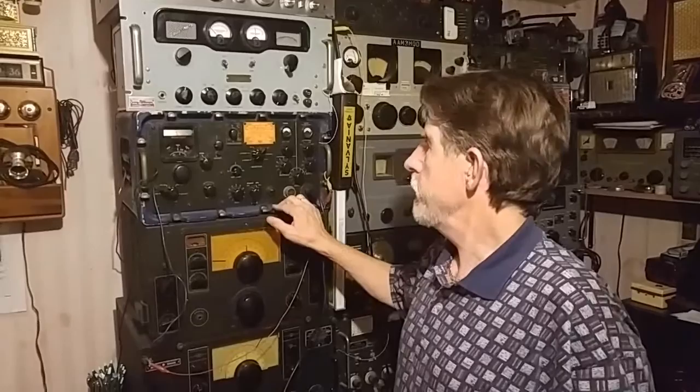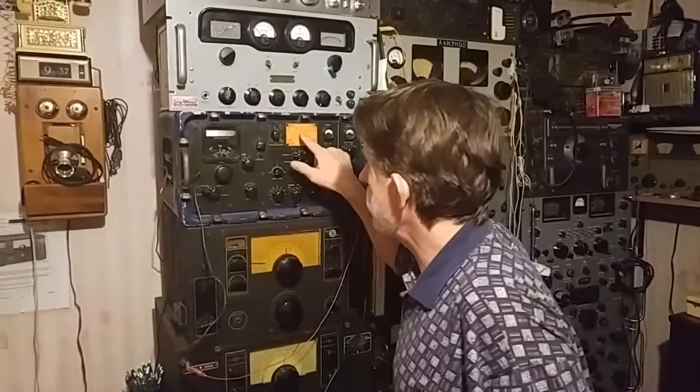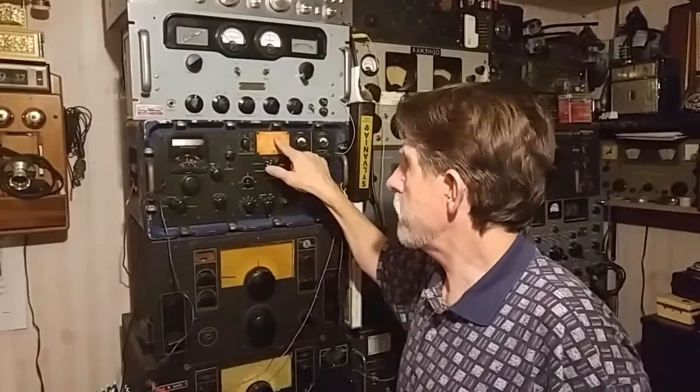Hello YouTube fans. I have a very rare military Marine Corps receiver. It's called an AN-MRR-2. It is a prototype because it has the letter designation XN-1.